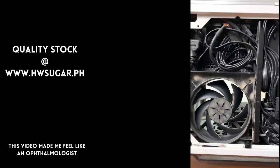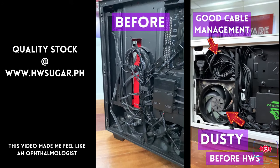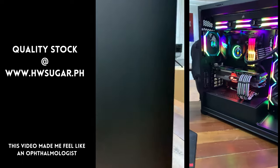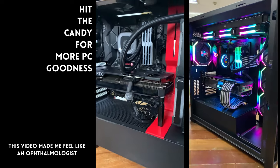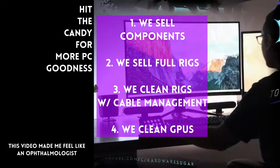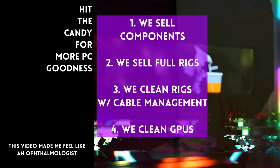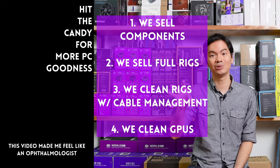Hardware Sugar is a full-service PC store. We sell PC components, we sell fully assembled rigs, we clean computers, and we also offer cable management and CPU cooler repasting and cleaning. We also clean and repaste GPUs. Our physical store is in Makati, and you can also buy from our site, www.hwsugar.ph, where the inventory is always 100% up to date — if an item is in stock with us, it's available on the site. We also ship nationwide. Thanks for watching, and maybe one of these days we'll see you at the shop.